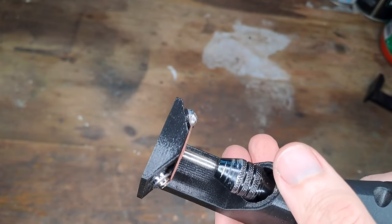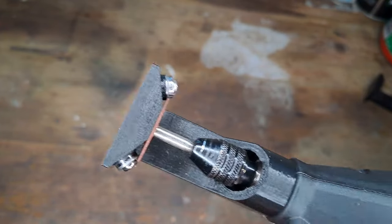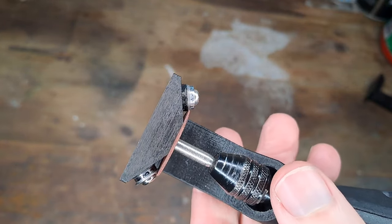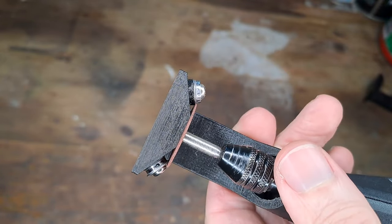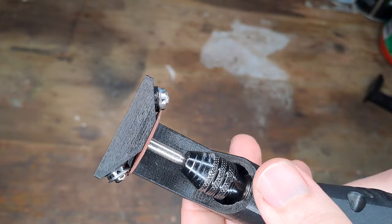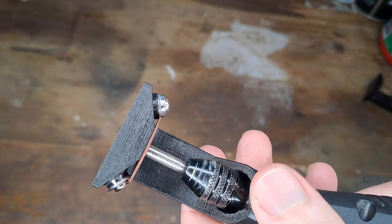Once the cutting disc is advanced all the way so it's flat against the end again with no gap remaining, that is in principle as far as you should cut the bearings. I tend to be a little over-cautious and stop just a little earlier, leaving a small gap. That's one side done — unscrew the bearings, swap them over, and start grinding the other side.